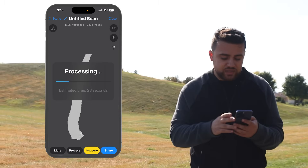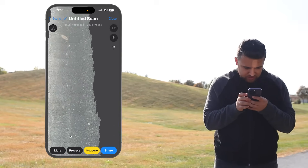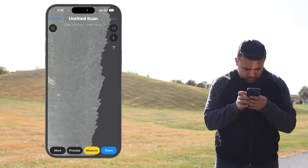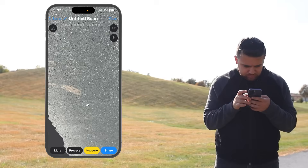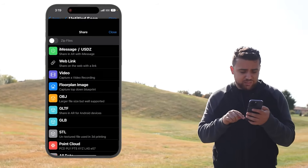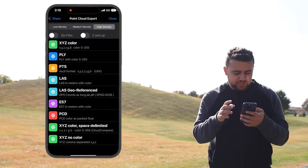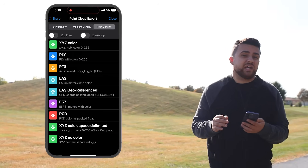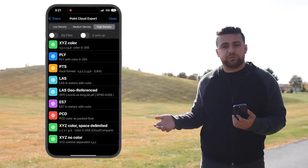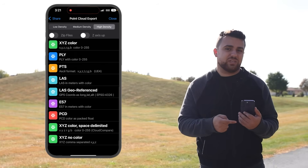I'm going to go ahead and process a colorized TIN. That looks fantastic — we can see each of these individual little targets and I can zoom in and see the actual centers. Now with this scan, I'm going to go ahead and share it with myself. I want a point cloud file at high density, and I'm going to export a PTS file extension. Now that we've exported the point cloud, let's head over to our computer and analyze how accurate the iPhone 14 Pro's LiDAR sensor is.